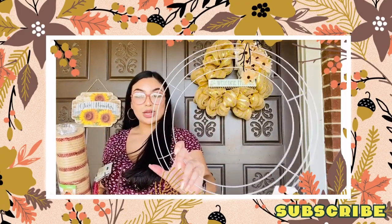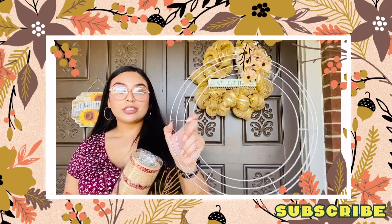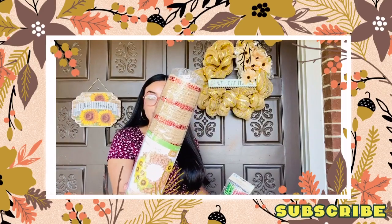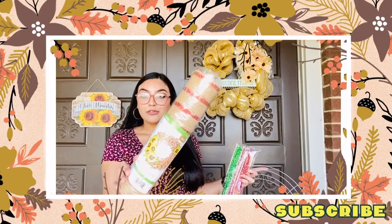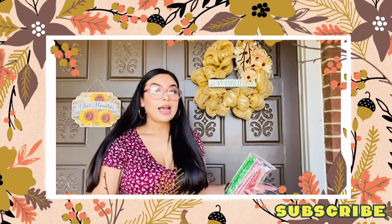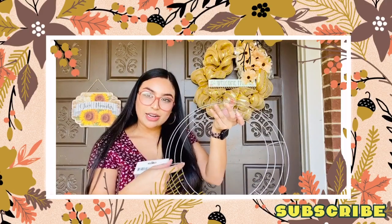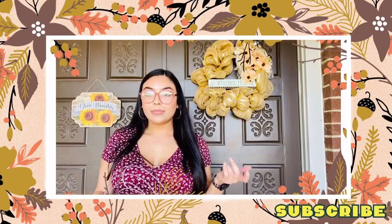The wreath ring is 14 inches and still only one dollar - you can use it for multiple things, like a flower-only wreath or however you want to decorate it. I also used this roll of decorative mesh - it's a giant roll of material, and it did have a wreath example on the package. They had a few different colorways; I picked up gold and red, which could also work for Christmas. It says 21 inches by five yards, so you're getting so much material for only one dollar. To fasten the mesh I used chenille stems - basically just pipe cleaners - to tighten everything on the ring so it doesn't fall off.